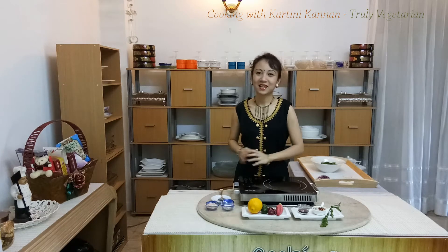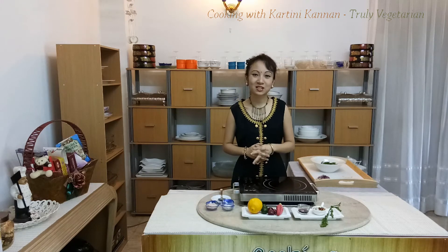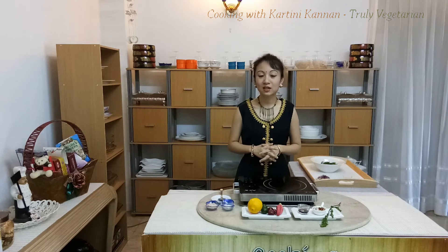Good day everyone. I'm Kartini from Cooking with Kartini Kanel. Today we are going to look at one of the famous dishes in the land of the Hornbills. Sarawak is famous for its midin, which is a fern dish. Let us look at the ingredients to make midin salad.